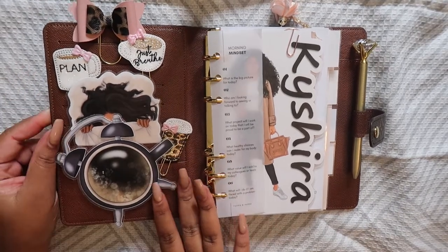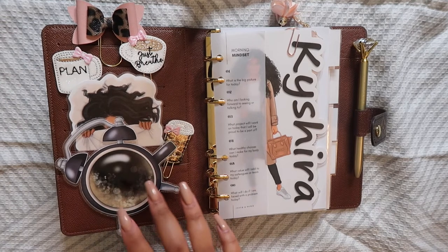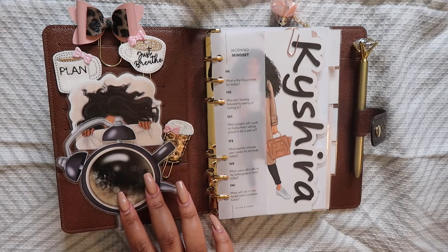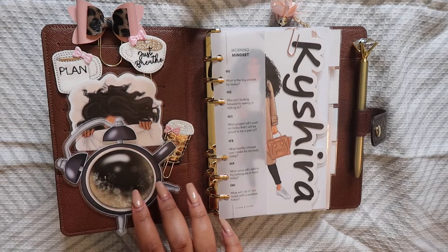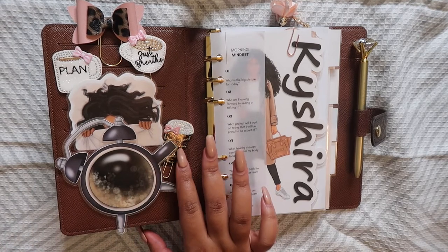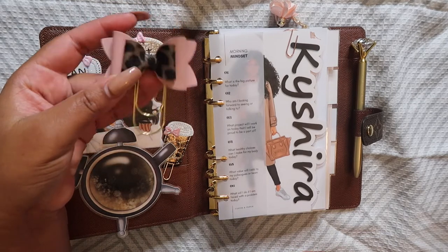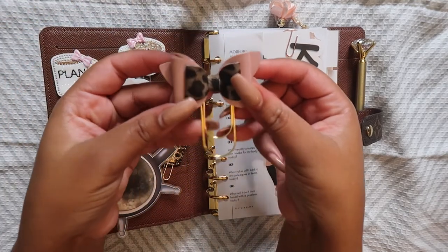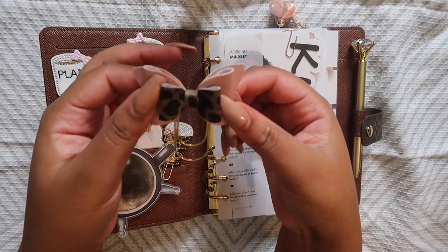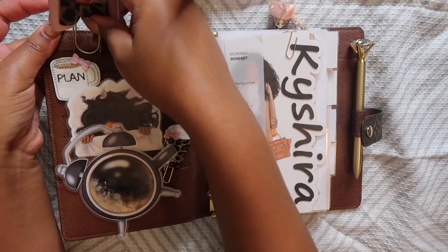You can tell that my theme is like coffee and mornings. This cute little pen says 'just breathe' and this one says 'plan' — these came from the Etsy shop Pink Amono Papers. She also has a website, pinkamonopapers.com — I'll have that link down below. I'm going to do a whole separate Etsy haul video because I ordered so much from her. This cute little bow pen came from Sugar and Ivy on Etsy, also at sugarivy.com. I ordered a bunch of holiday themed pens from them.